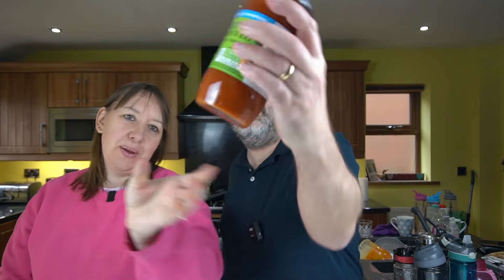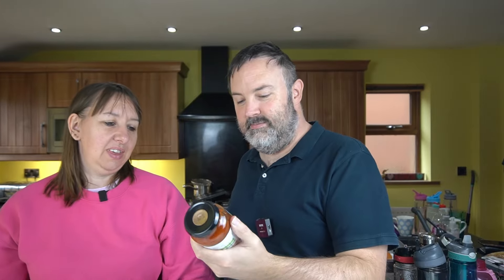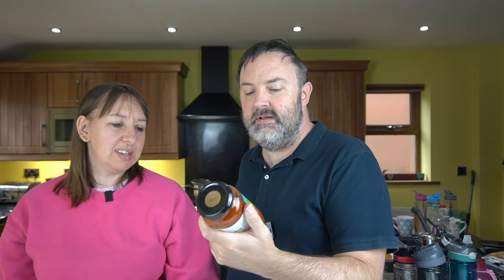Tonight's tea is meatballs with pasta, garlic bread, and some tomato and hidden veg pasta sauce. Not tomato ketchup — the tomato and hidden veg pasta sauce, Sainsbury's own brand. The meatballs are cooked in that with pasta and garlic bread. We'll bring you back at tea time.